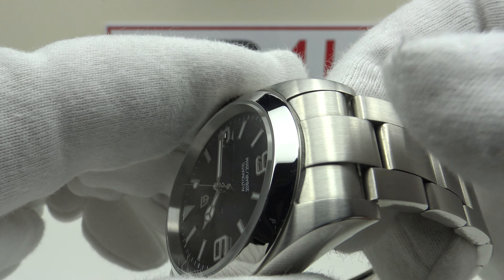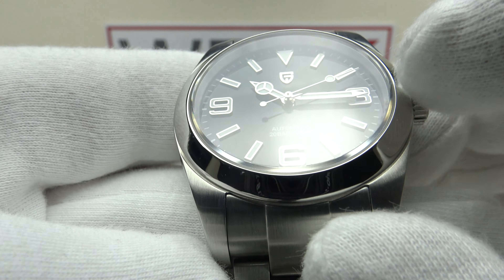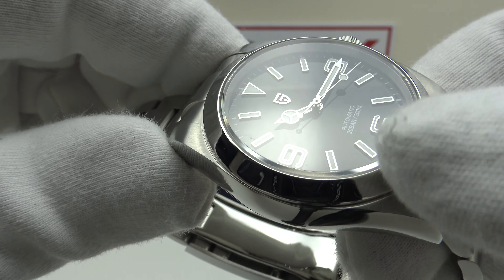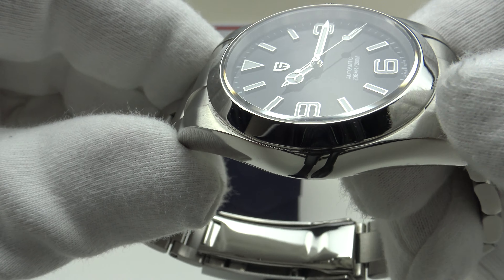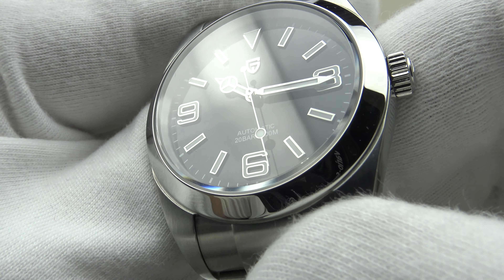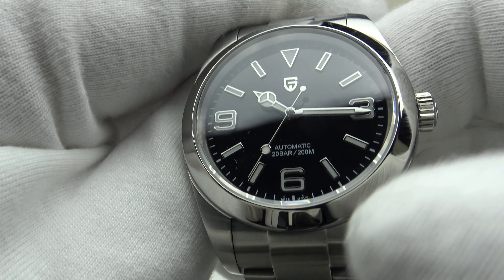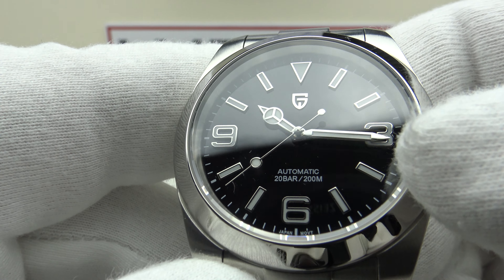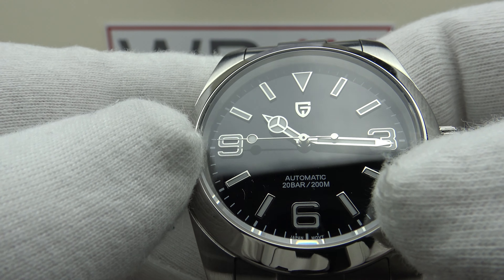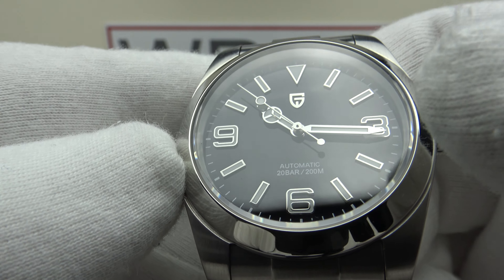The mirror end links are a good tight fit to the head of the piece. With regards to the rest of the specification, we have a flat sapphire crystal with clear AR coating on the underside. I was really pleased to see Pagani Design introduce AR coating with the 1692 Explorer homages and the 1733 Milgauss homage. The clear AR coating does a good job of reducing the glare from the highly reflective silver applied indices, silver applied Arabic numerals, and the silver mirror-polished Mercedes handset. The proportions of the Mercedes hands are correct — the minute hand nearly extends to the minute ticks on the chapter ring, and the hour hand is correctly proportioned.